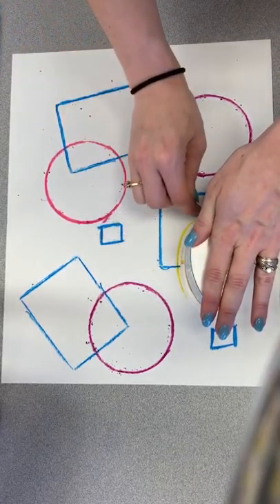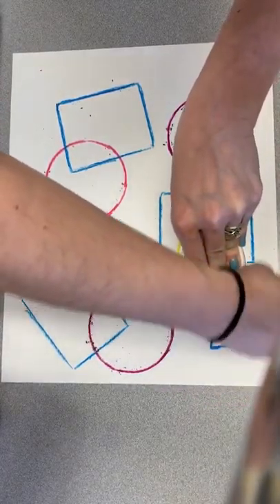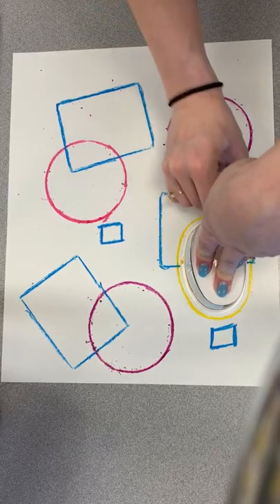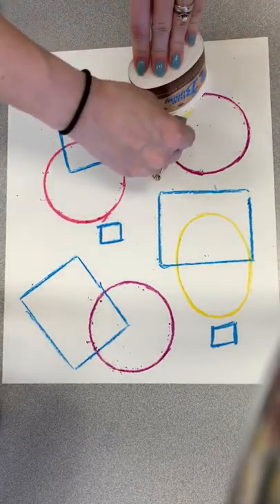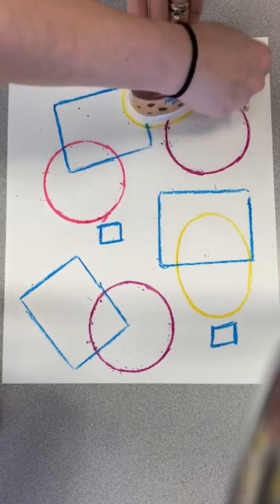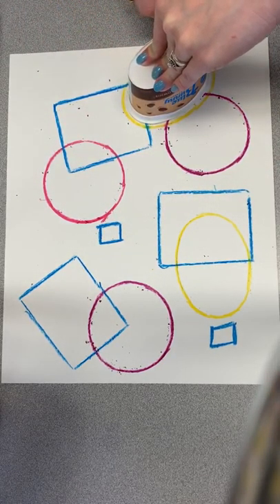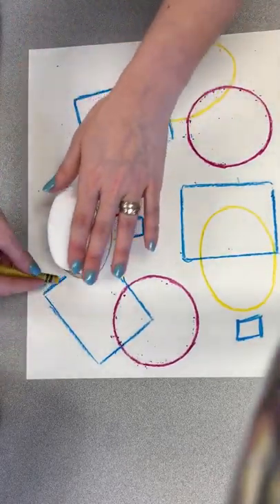Now, what's important is before you start to paint, if you get any little chunks of crayon — which is totally fine — just make sure you dust them off your paper, or maybe even take a little trip to the trash can and dust them there so we don't get them on the floor for our lovely custodians to have to clean up. My composition is nice and full now.